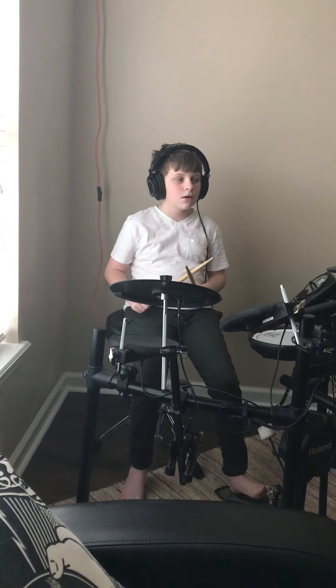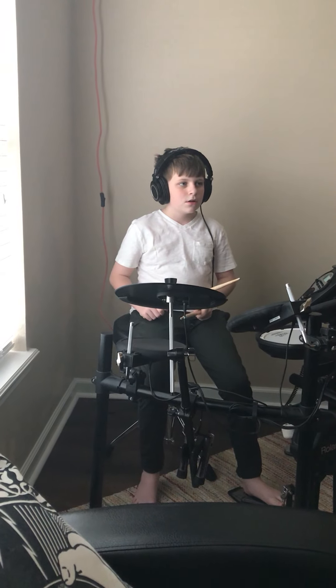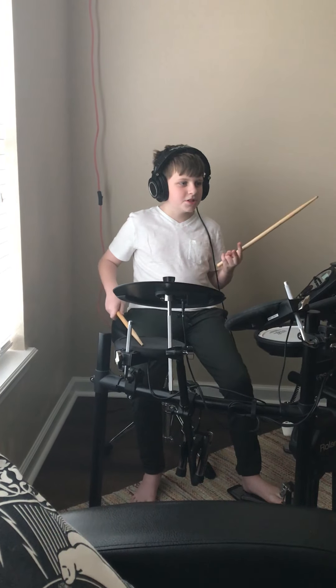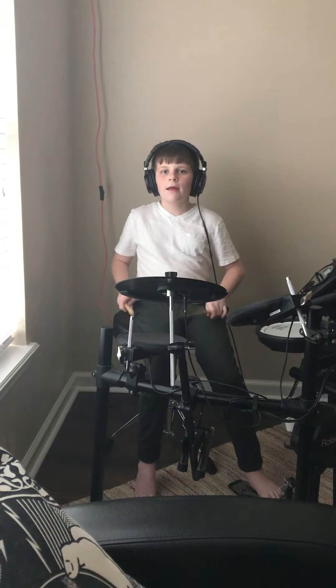Very nice, Aiden. Can we see your single stroke roll followed by your double stroke roll one more time, please? Just do them at the same time? Yeah, you can do your single stroke roll one more time, please.